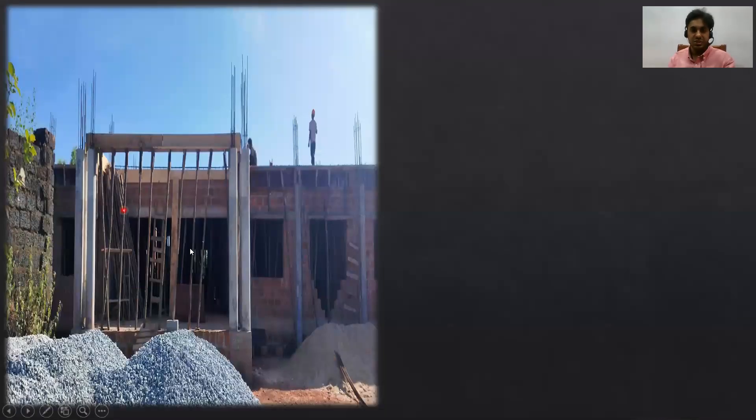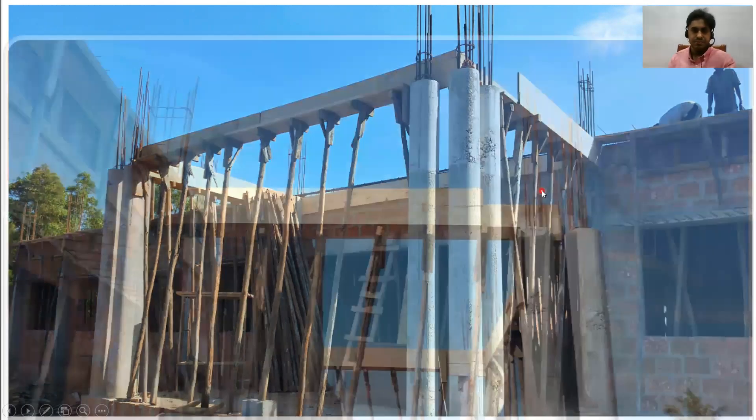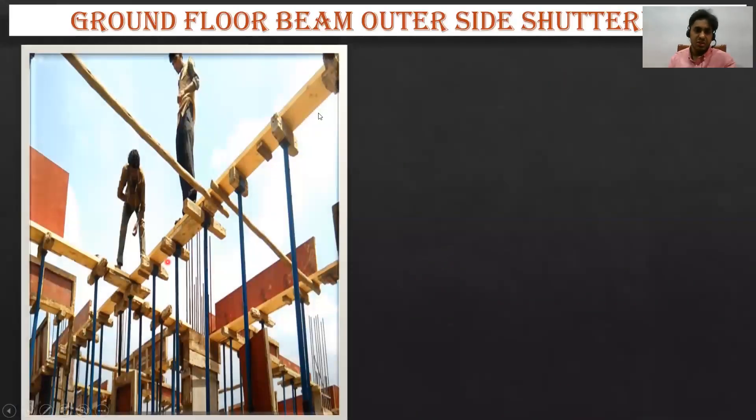In a local construction here they have made use of wooden bellies. You can see the beam bottom — it's a circular column here, and the top of the column and the beam bottom is matching. Look at the beam bottom and see how it is put up practically.